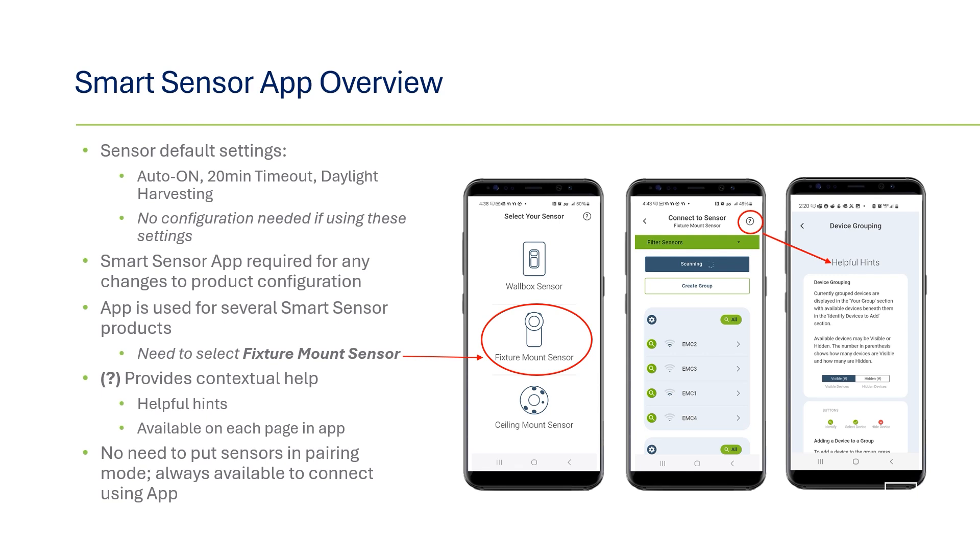To use with the fixture mount sensors, open the app and select the fixture mount sensor product line. The app will begin scanning for devices in your vicinity, usually within 100 feet. The sensors are broadcasting their Bluetooth signal out at all times, so there's no need to place the sensors into pairing mode. For helpful hints and tips, you'll see a question mark in the right hand corner of every page in the app. This menu will give you some helpful information in case you have questions on what to do, next steps, or terminology.